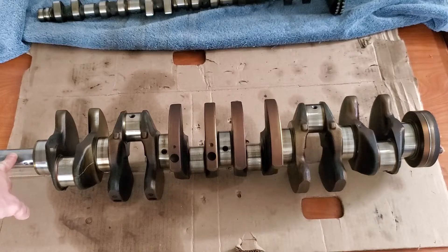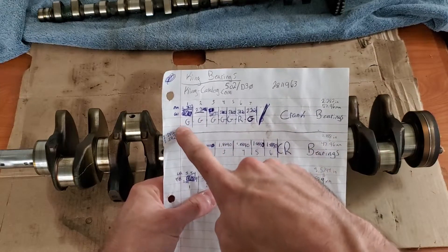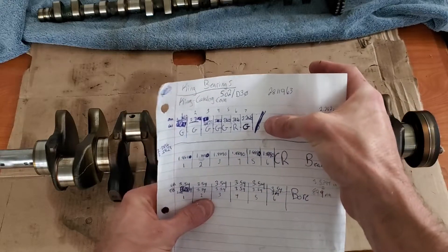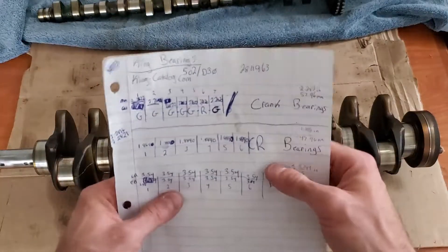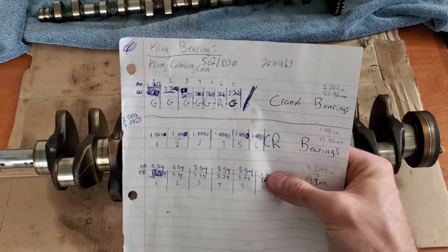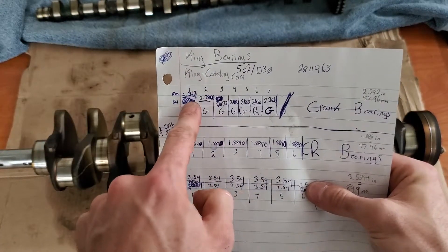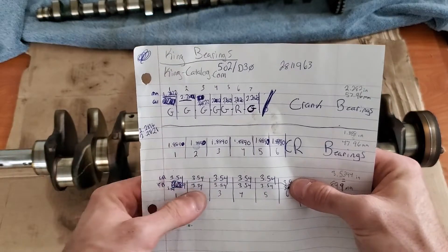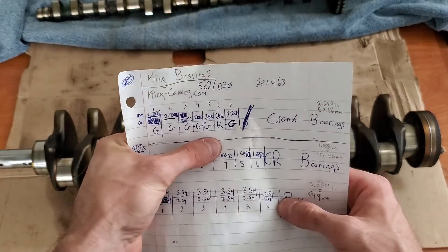We can reference the front of our crank and take bearing journal three, which is the letter G. If we look this up online, the letters from the front of my crank are G, G, G, G, G, G, R, G. The last one doesn't matter — I think that may be for something else. My measurements across all journals came out to 2.2822 inches. R is just slightly different than G, but it's still one of the standard sizes, so we can still use standard bearings there.